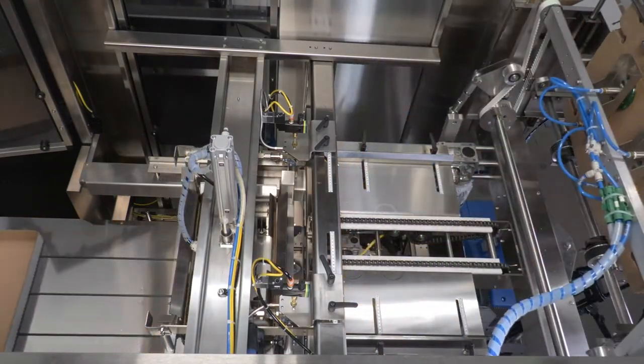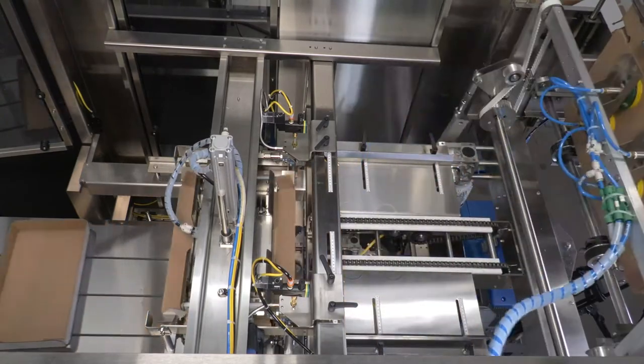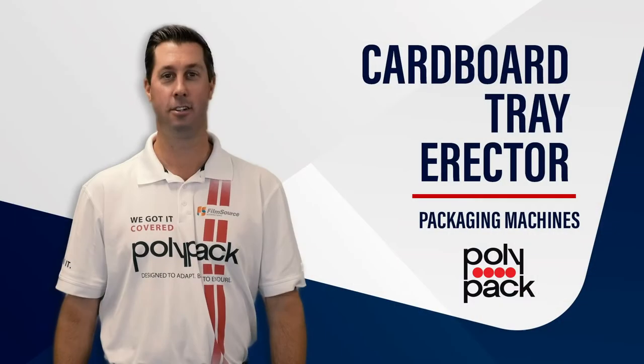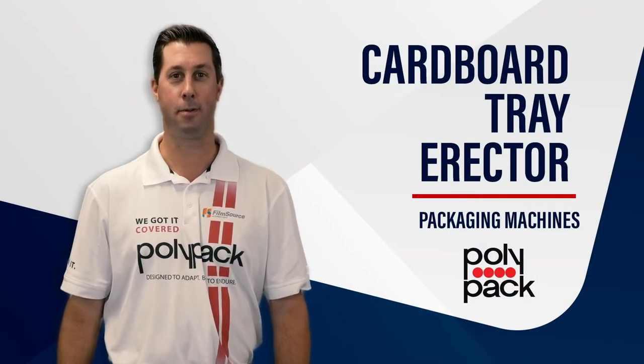One of the best features is these machines change over to alternative tray sizes in a couple of minutes, maximizing production efficiencies. To learn more, check us out at polypack.com.